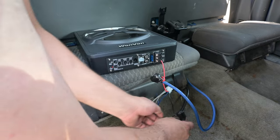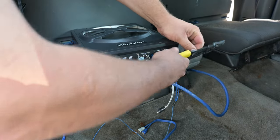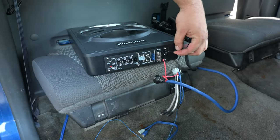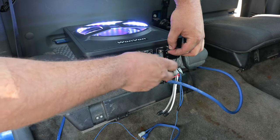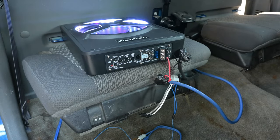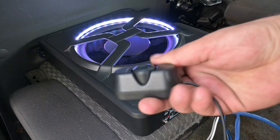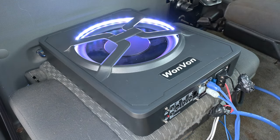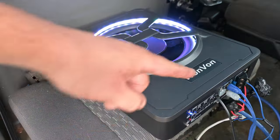All right, now our ground is connected. For some reason it turned on without a remote wire hooked up — that's quite odd. Oh, it's because auto power-on was enabled — that's what that feature is for. I've also got the bass knob run back here so I can test it out. Turns out I did have to hook the remote up after all.